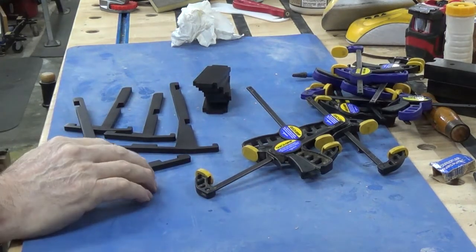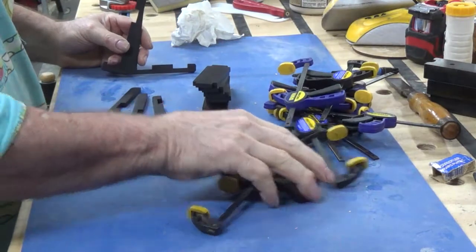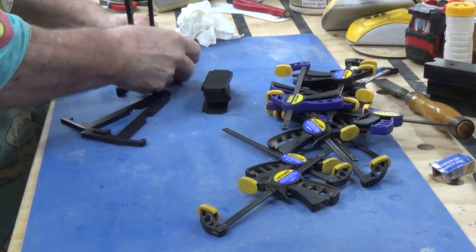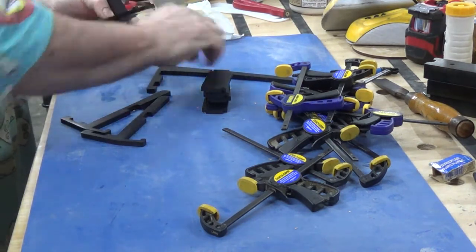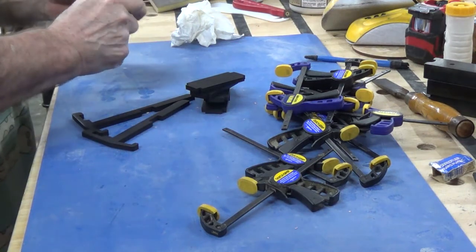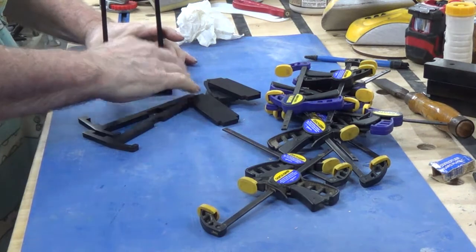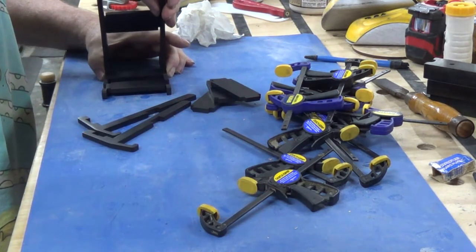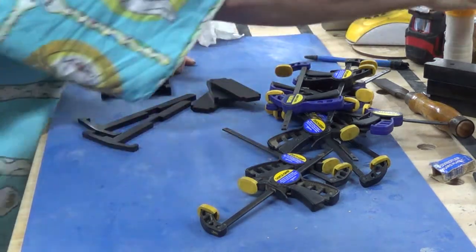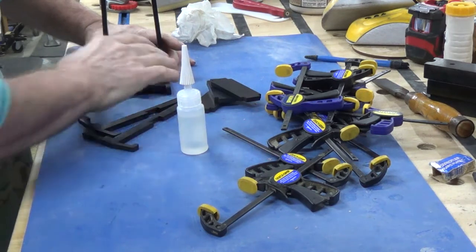I'm getting ready to glue up the stands for the two snake puzzles — the big one and the smaller one. Lucky I've got enough small clamps. It's a very simple process: slip that in there, and because of the laser the fit is perfect off the machine — no sanding, no mucking around. This is just a dry fit, and that's effectively what the back side is going to look like. I'm using super glue because I've already polished the pieces and PVA glue certainly won't hold.